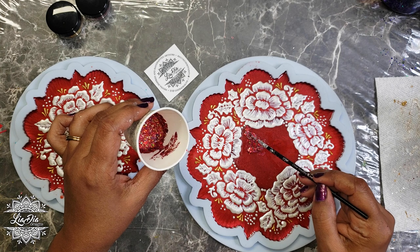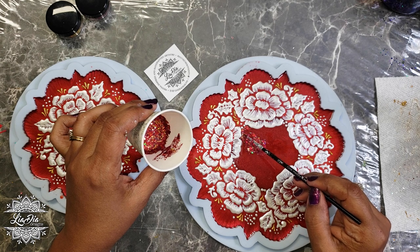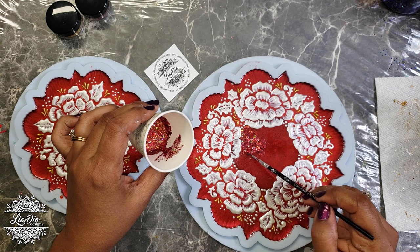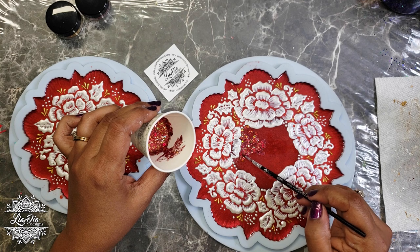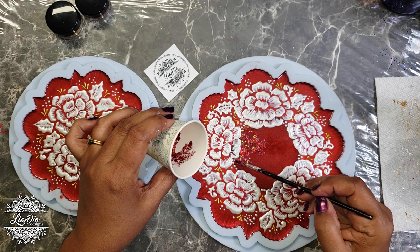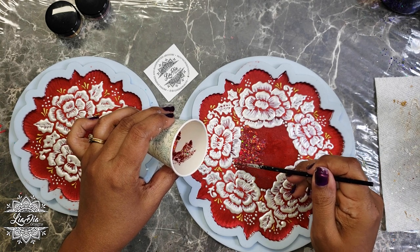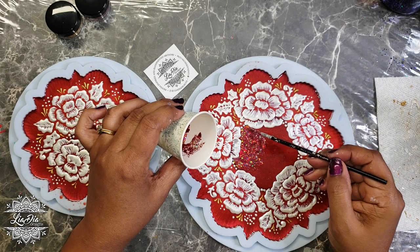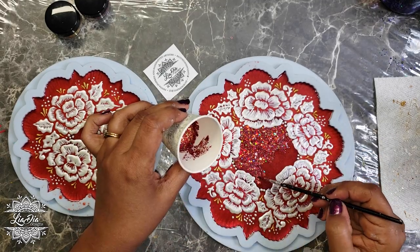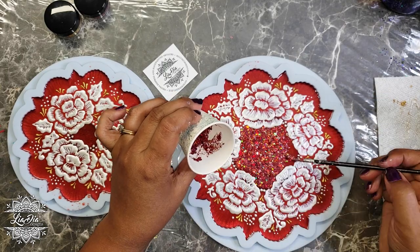Normally you should wait a couple of hours for the outliner to dry, but I'm rushing this so my outliner is not quite dry yet. I'm going to be very careful to make sure I'm not touching the outliner with my glitter. If you decide to do this at the same time, just be really careful because you don't want to smudge the lines you've created. In terms of the glitter mixture, you want it to be a thin paste — not too thick and not too runny, almost like glittery nail polish. Adjust your gloss varnish as you go to get that consistency. We'll add these in and then leave this to dry for about six hours before we're ready to top coat.